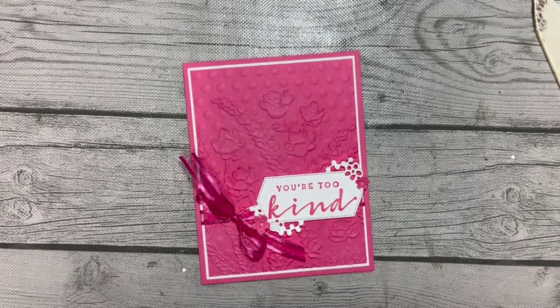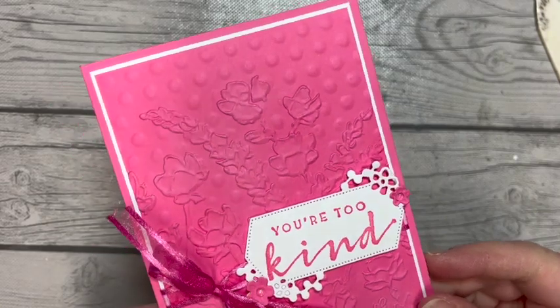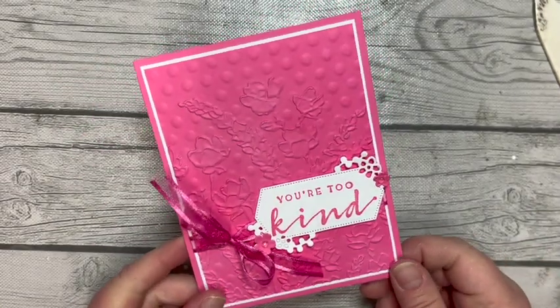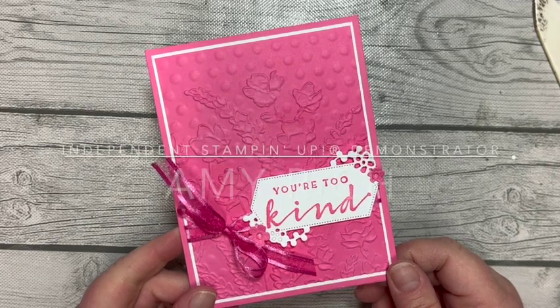I hope you've enjoyed this technique spotlight and that it inspires you to try it with some other embossing folders as well. Don't forget to click subscribe so that you don't miss a video. I look forward to sharing another great idea with you very soon.